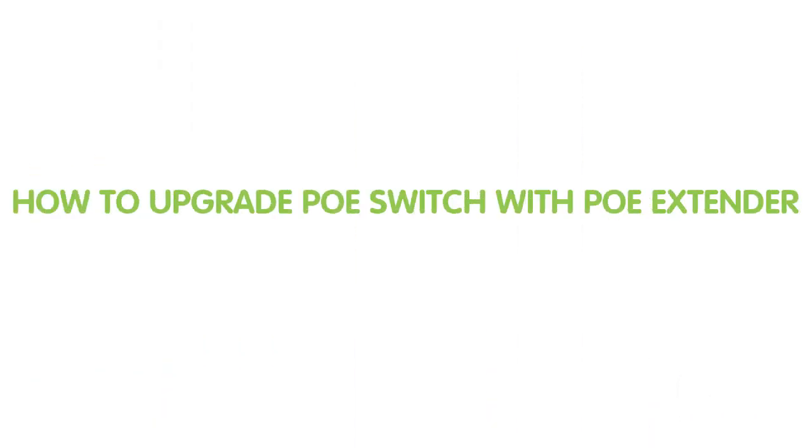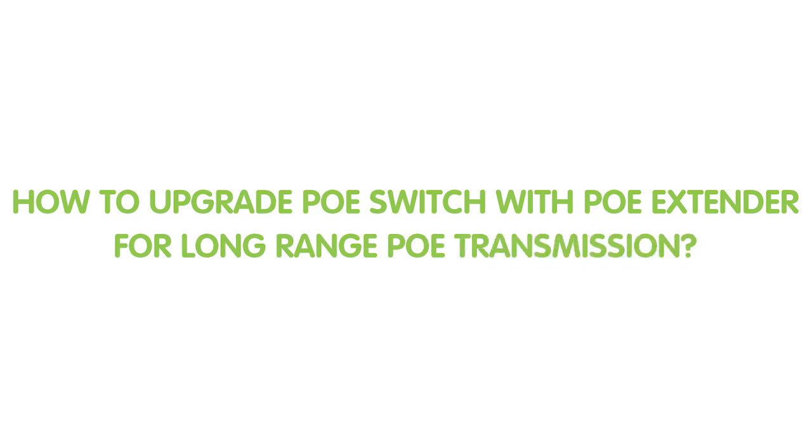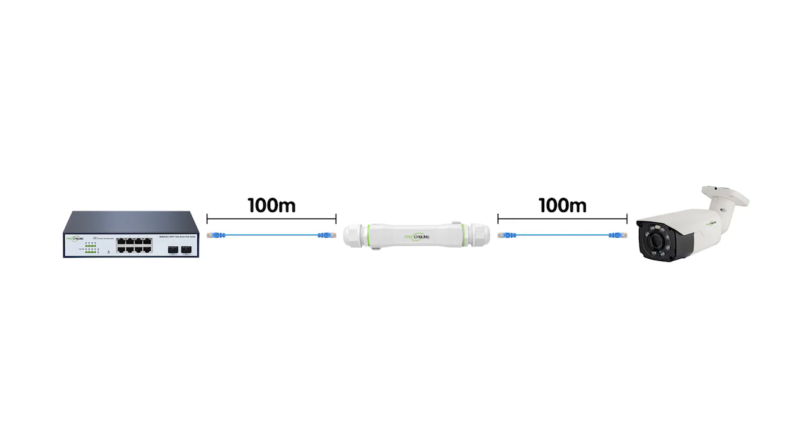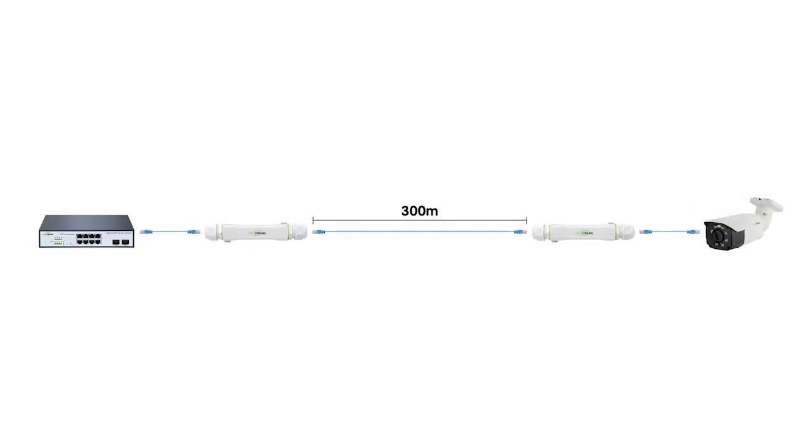So now let's move on to the demonstration board and I will show you the setup for today. We are going to connect two IP cameras at the edge with 300 meters of Ethernet cable and PoE extenders. PoE extenders are an economic and convenient solution to extend PoE cable for deploying IP cameras over 100 meters. With one PoE extender, you can reach up to 200 meters, and with two PoE extenders, you can enable a 300-meter continuous PoE cable run.